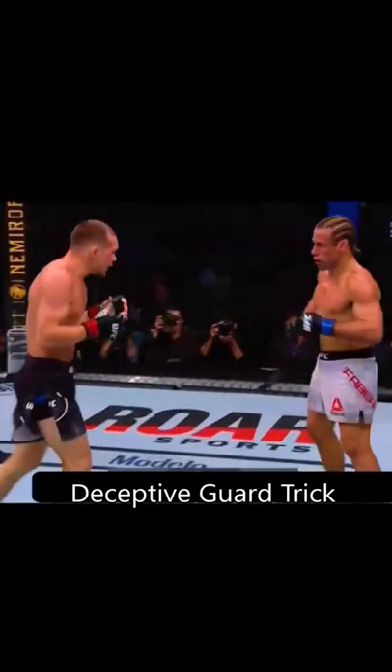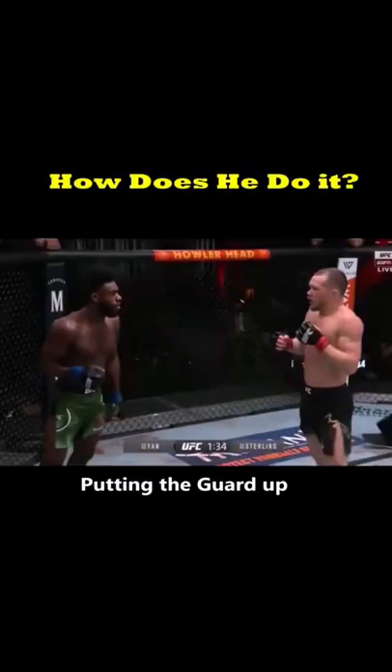Piotr Jan uses his tricky guard tactic to blast many of his opponents, and you may not have noticed it. He uses this guard trick often to set up powerful shots and combos — but how does he do it?